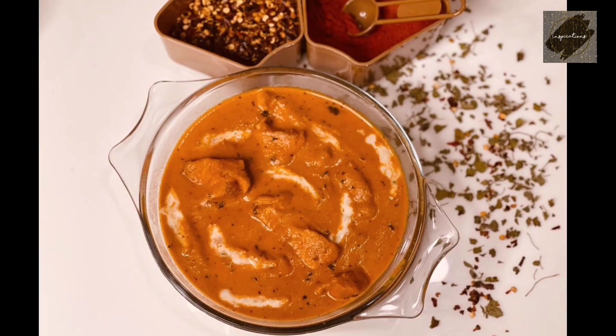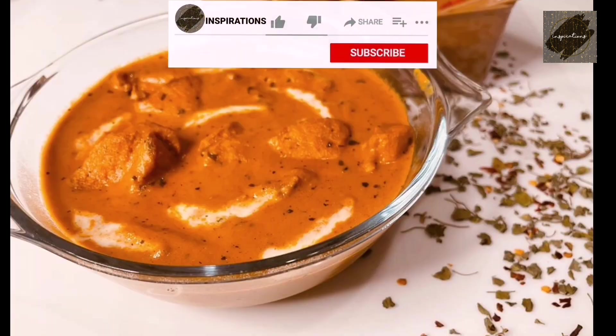Hi friends, I am Shifna. I am going to have a taste of butter chicken.